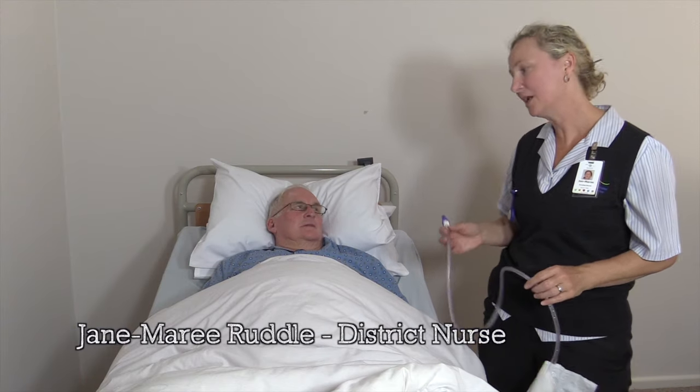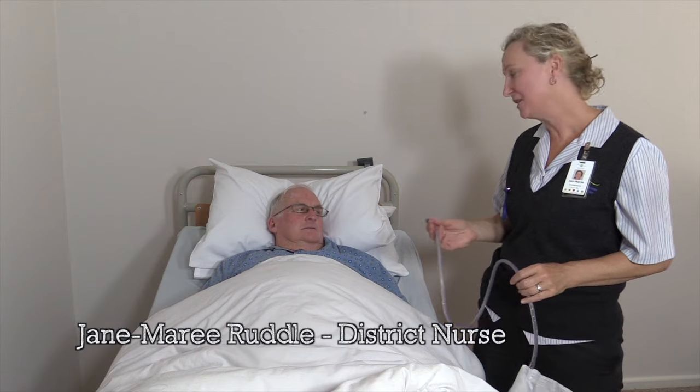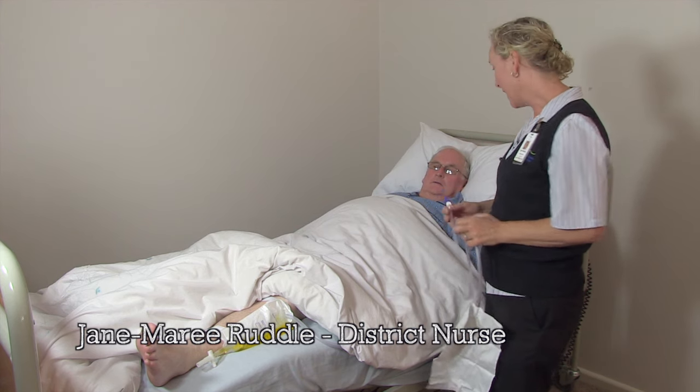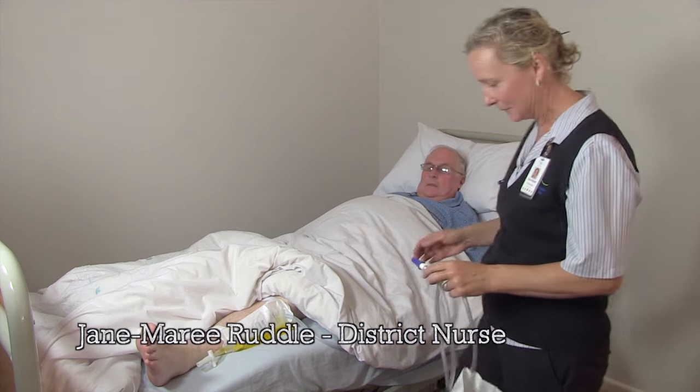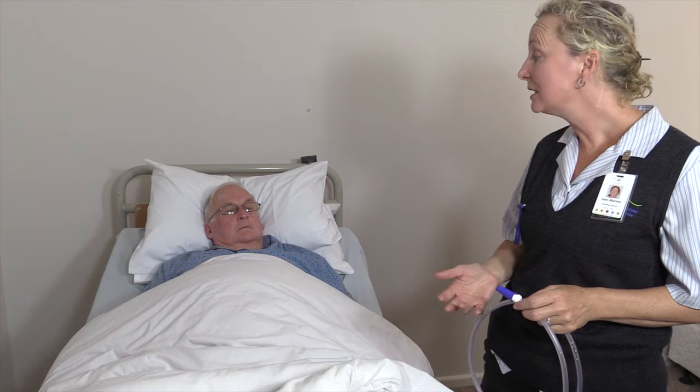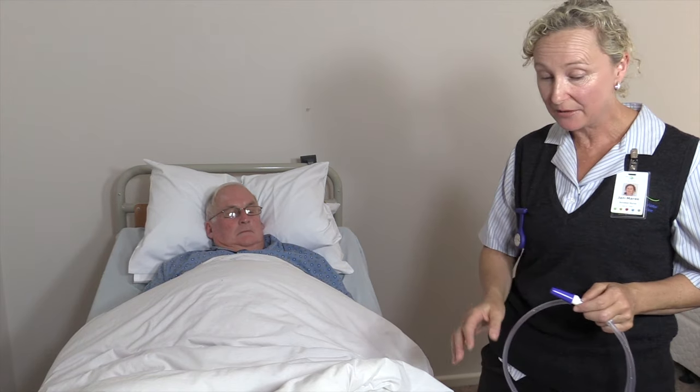Hi John, I'm Jan Marie and I've come to talk to you about your catheter bag. Your catheter drains the urine into a bag so that you can empty it. It's important that you wash your hands before you change your catheter bag.